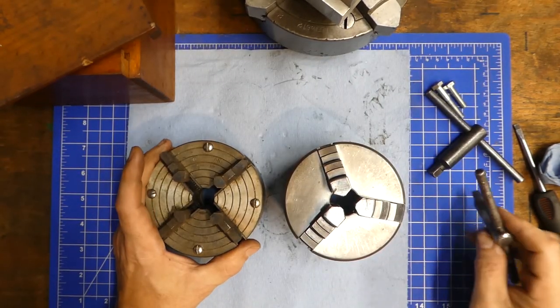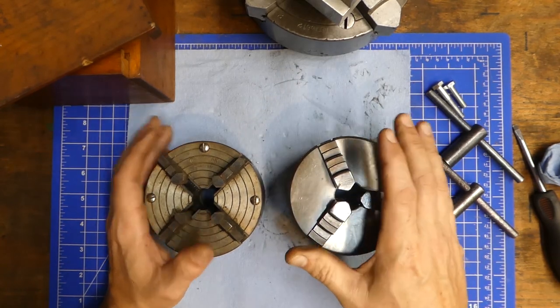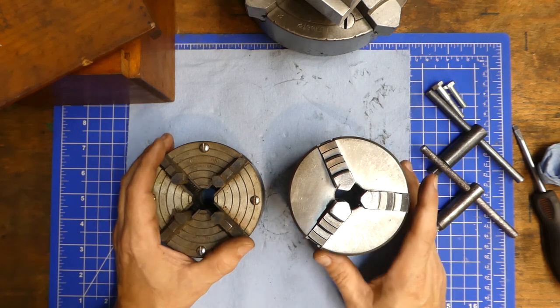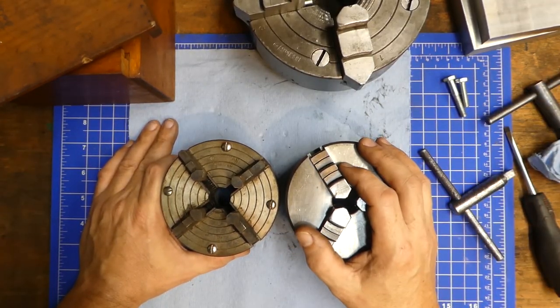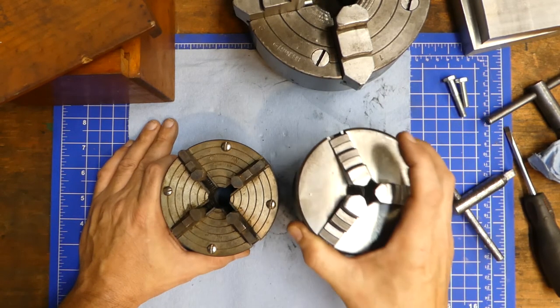I think I've covered everything I wanted to cover here — a basic overview of how chucks work and the advantages and disadvantages of both. If you've got any concerns, questions, or anything you'd like to add to this discussion, please do it below, and we'll see you next time. Thanks for watching.